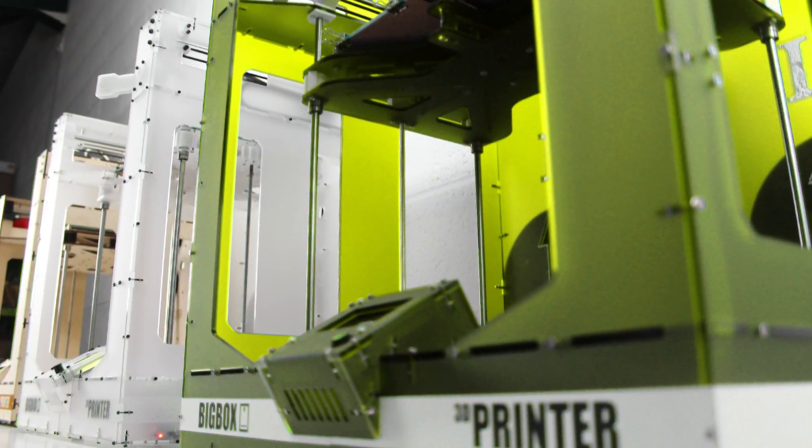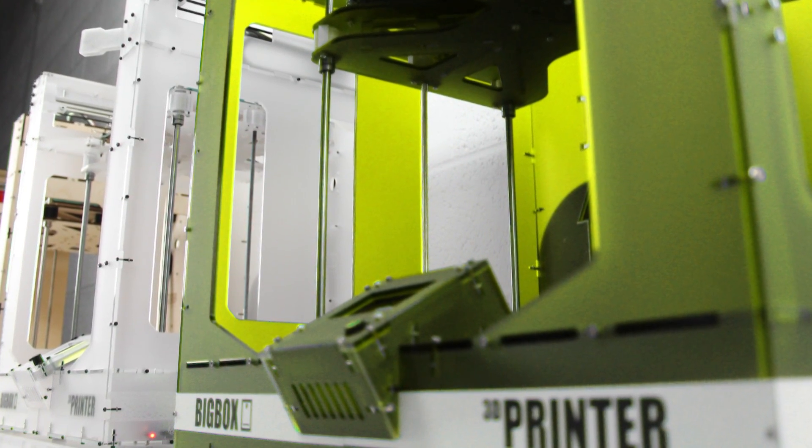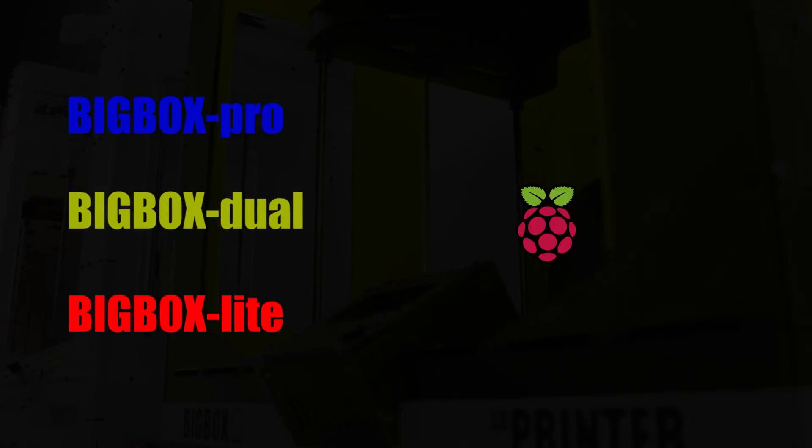All of the parts are going to be available online, so you'll be able to download the STLs for all the printed parts or the DXFs for all of the laser cut parts. Make changes as you need.